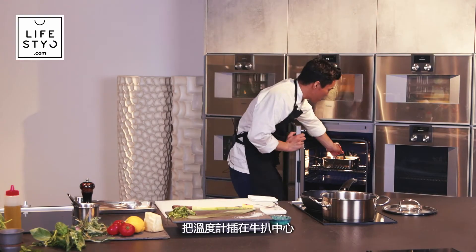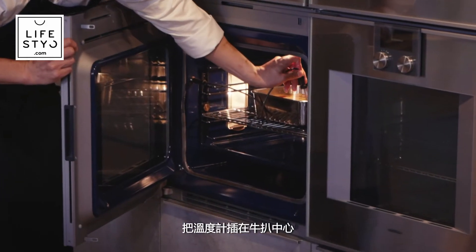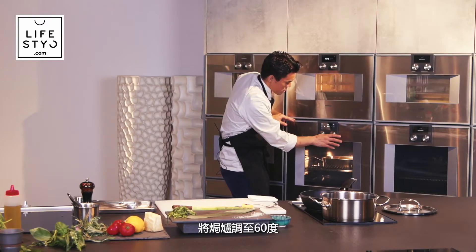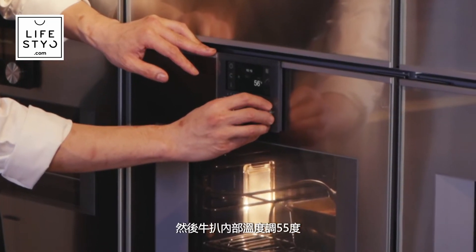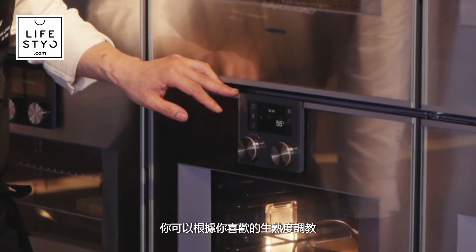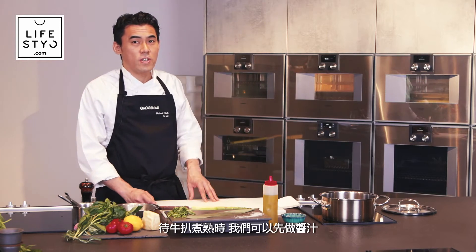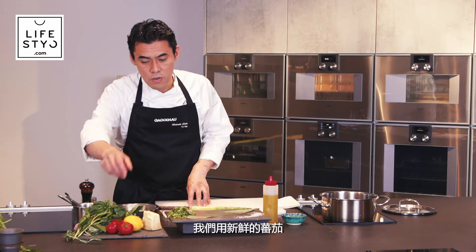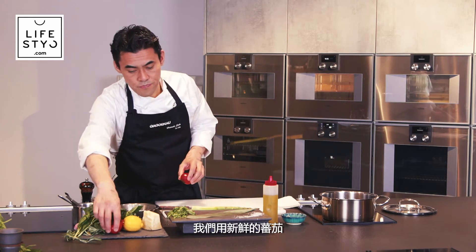I put a thermometer inside the meat. Keep the oven at 60 degrees, and the core temperature of the meat should reach 55 degrees, depending on how you like it cooked. While the meat is cooking, we start making the sauce.